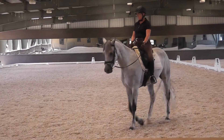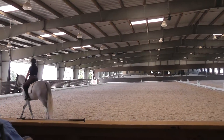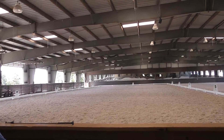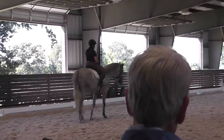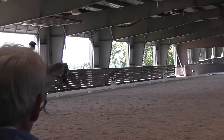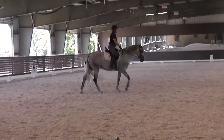So round. Bending. And soften, give. Bend a little bit there. And then soften. Because again, she's starting to come round, but you see how she still wants to balance on that inside shoulder.